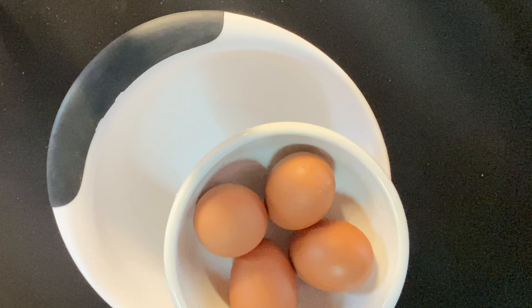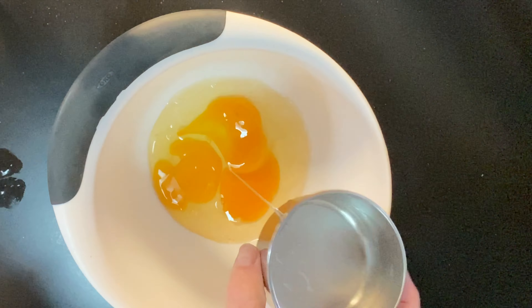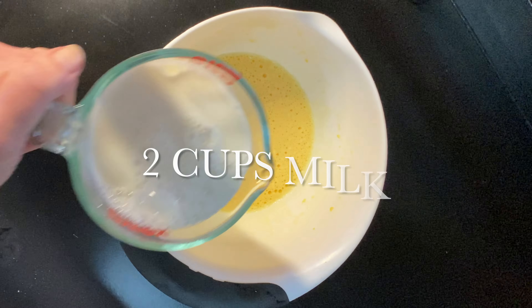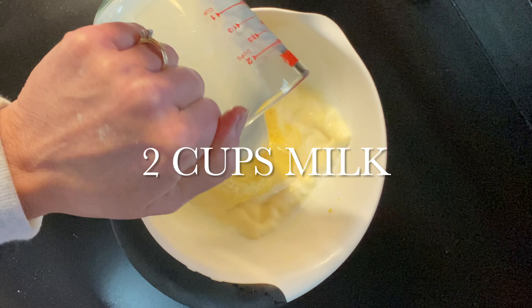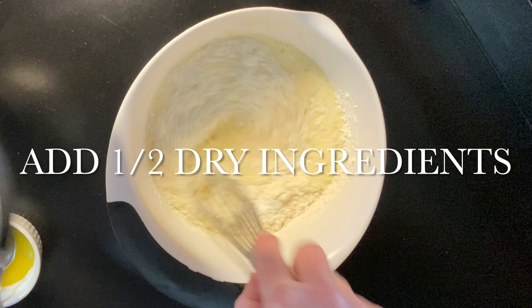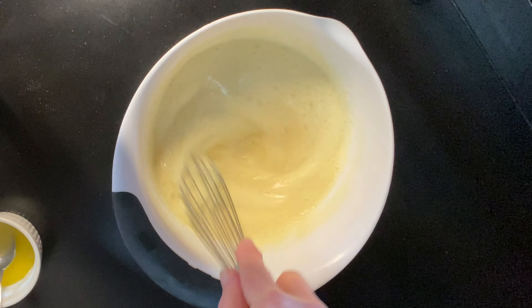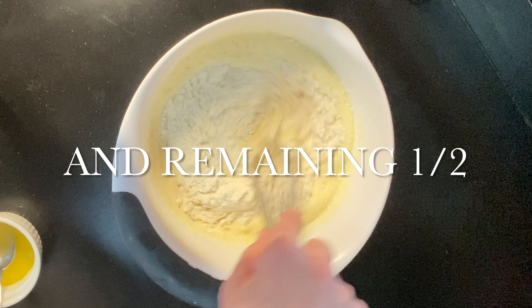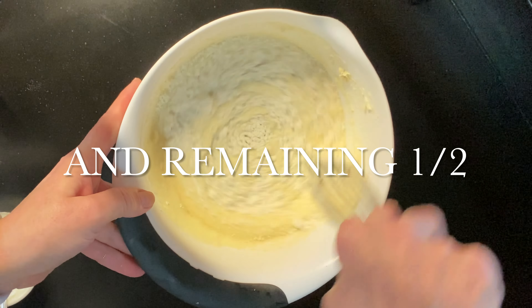Take four eggs and crack them into a bowl. Whisk them quite well until they're a little thicker and a lemon yellow color. Add two cups of milk — I'm using two percent today. Then add half of your dry ingredients to the wet to make sure it's very smooth, then add the last half. Whisk well; we don't want any lumps in this pancake.